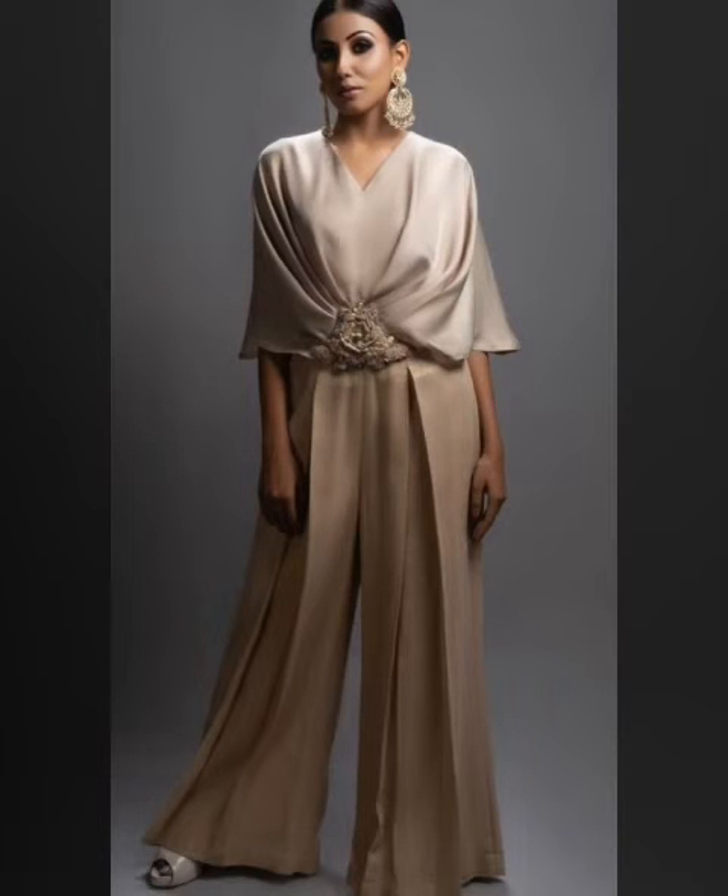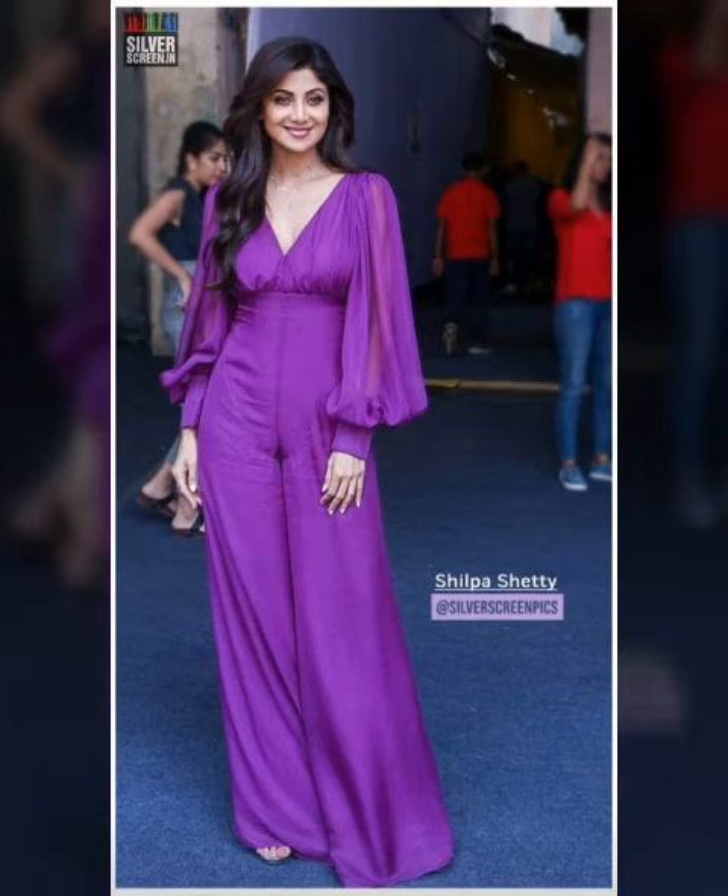If you haven't subscribed yet, don't forget to subscribe and press the bell icon and the notification button. This will help you with fashion, ideas, and new designs.